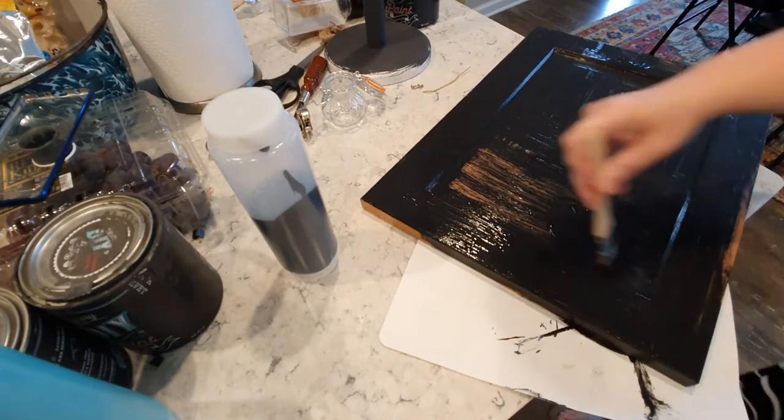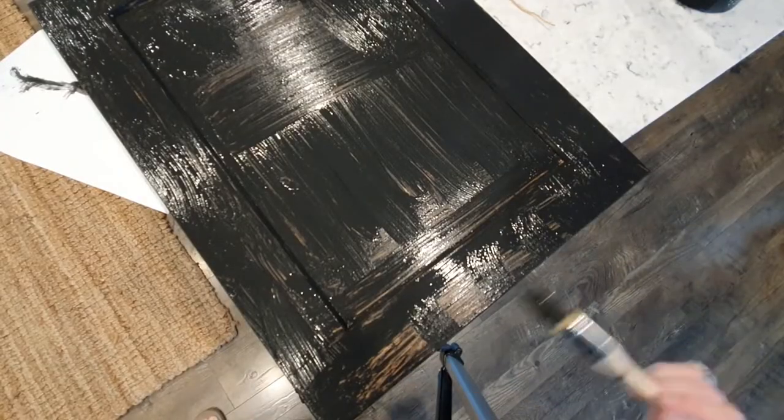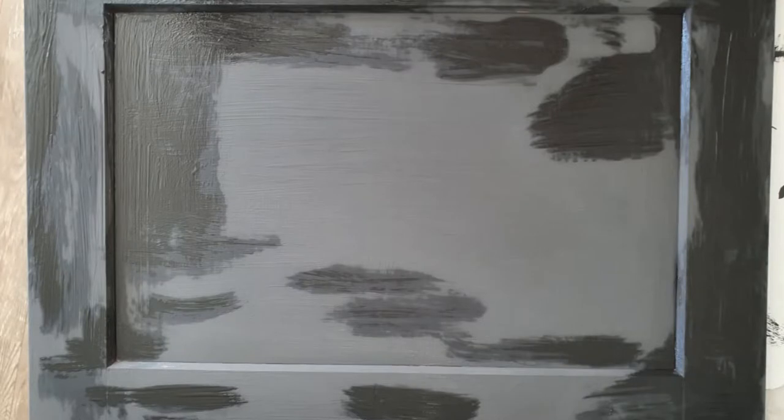I put my first coat of paint on a little sloppy — it doesn't matter too much. You can see in this next photo where the paint had dried on the first coat. I went back in with a little bit more black just to touch up some of the areas where I was seeing too much cabinet shining through.